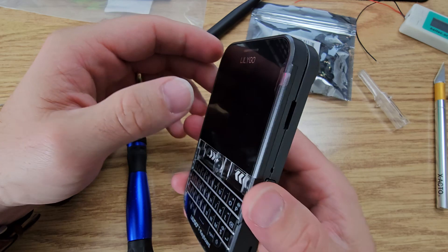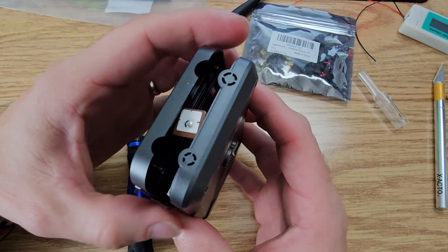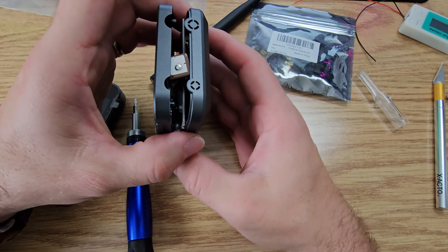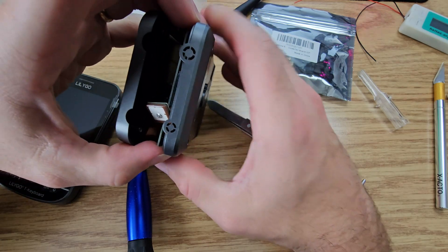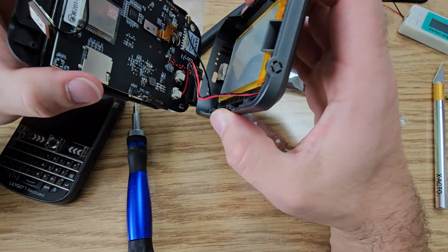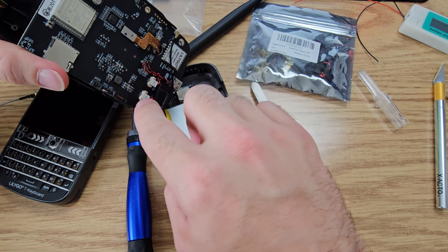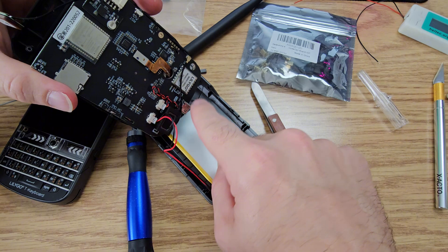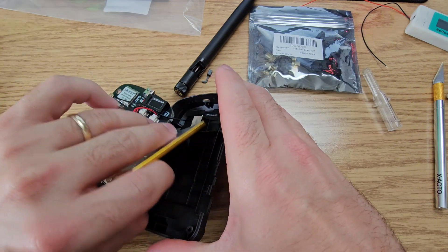So now this screen can come further out. We have to make sure that this board in here is going with the screen. I'm just going to carefully wiggle that over. Here's our battery — battery goes to the power, here's our charging port. This right here is our antenna. This battery just comes out.